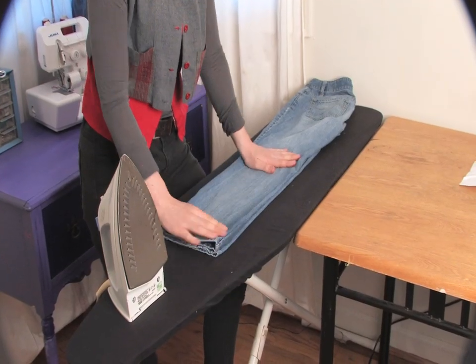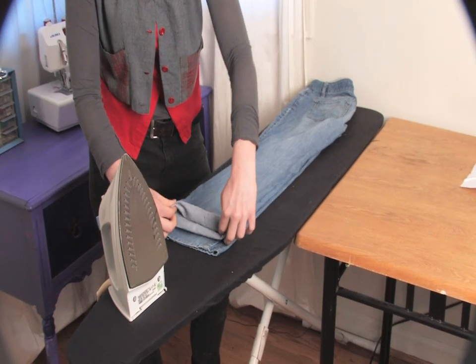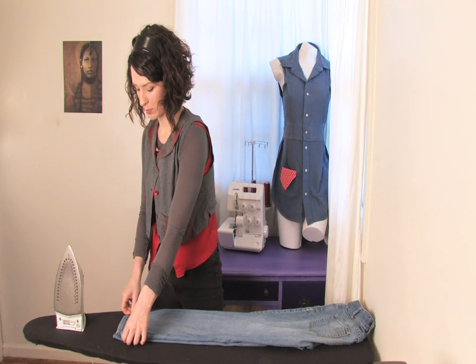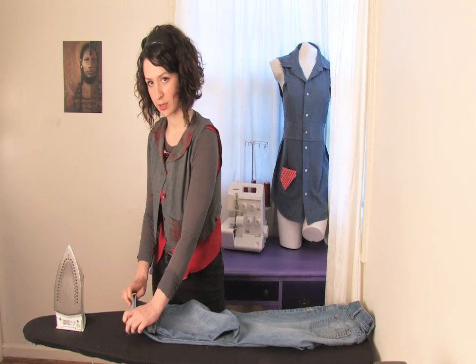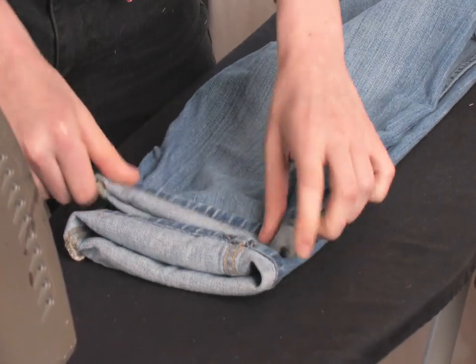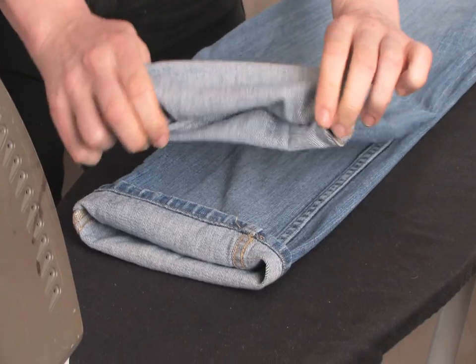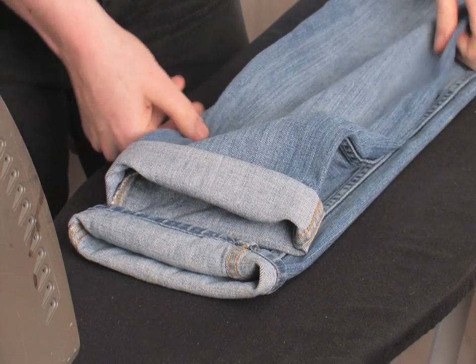So you take your pair of jeans and lay them out, then take the first fold. The thing about rolling your jeans is you want them to be matching, so put the legs on top of each other. One roll, two rolls.